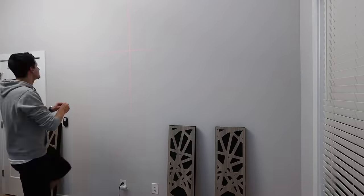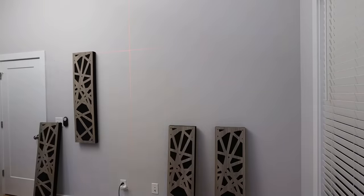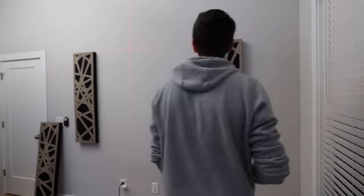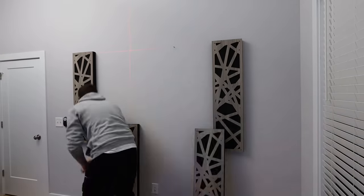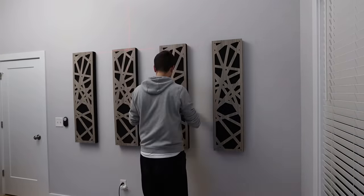This office has fairly high ceilings and it caused my voice to sound very echoey, so I used a laser level and installed acoustic panels from Geek Acoustics. They ended up working super well for this office space and on top of that they look much nicer compared to using traditional foam pieces.